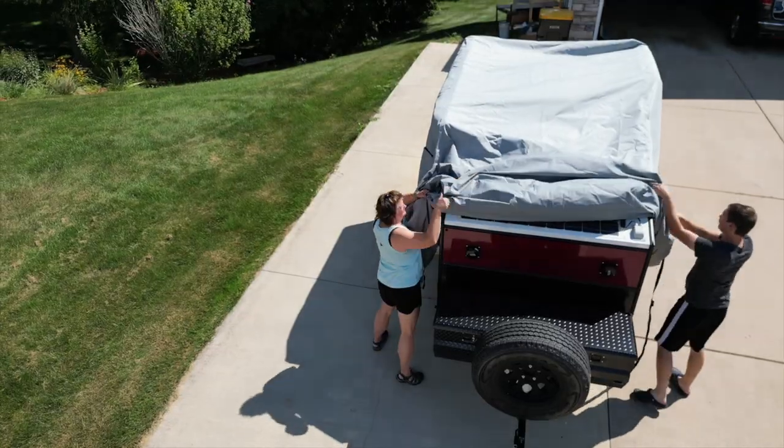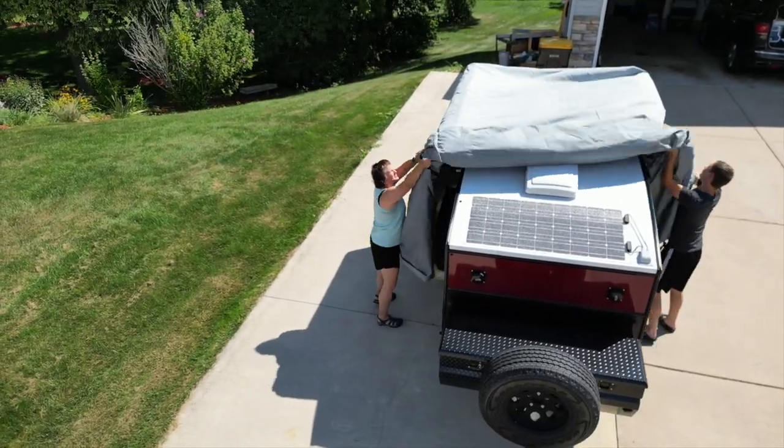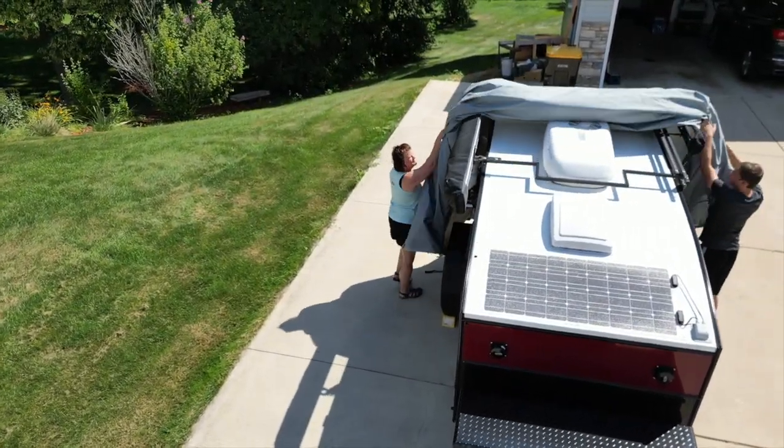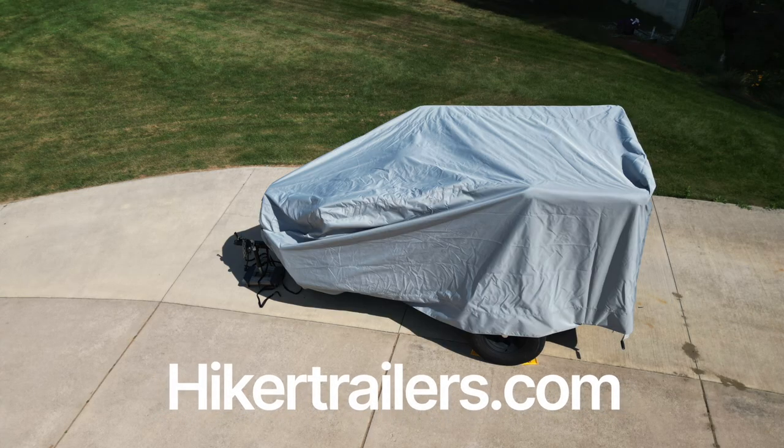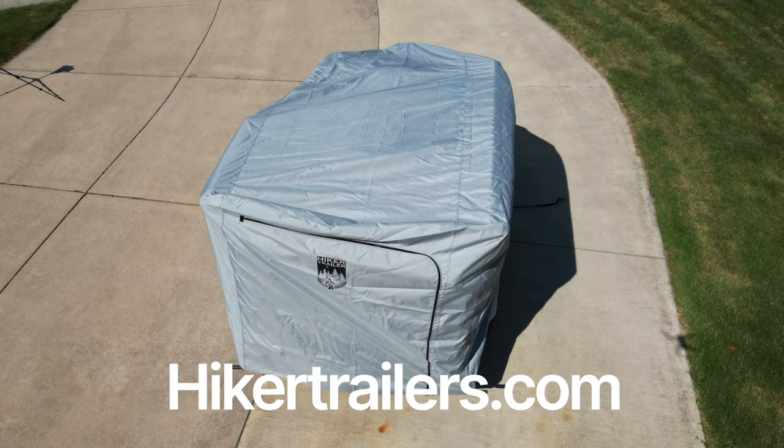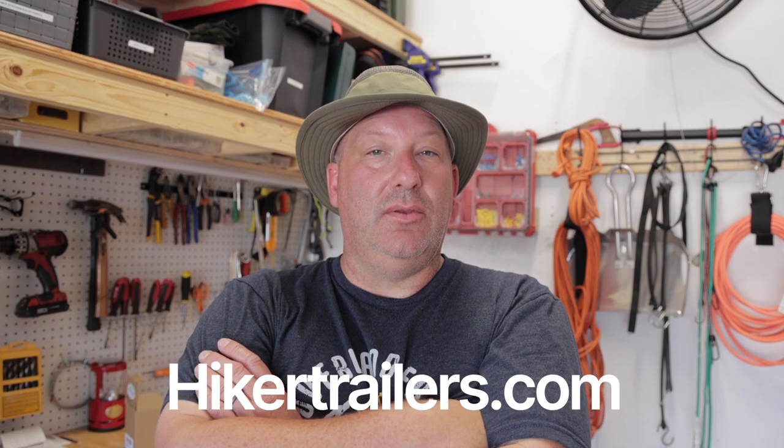Put one person on each side and just kind of roll the material into a ball as you're rolling it back. Once you get it to the back, you can pull the whole material off with two people, fold it up nice and neat, and store it away for another day. If you're interested in this product, contact hikertrailer.com for more information on sizing and fitting. They can walk you through the process on their website and you can also call them.